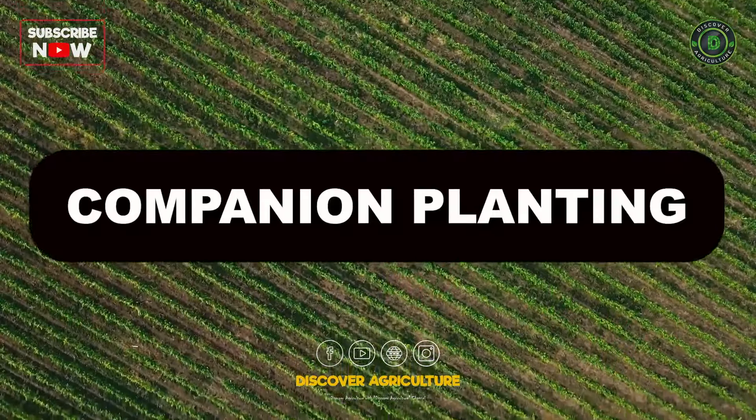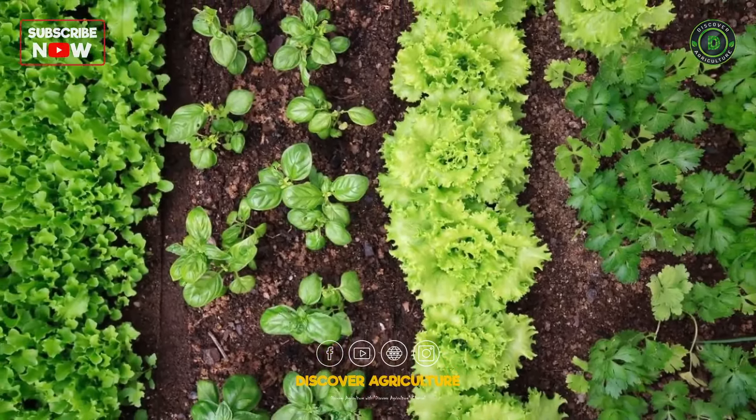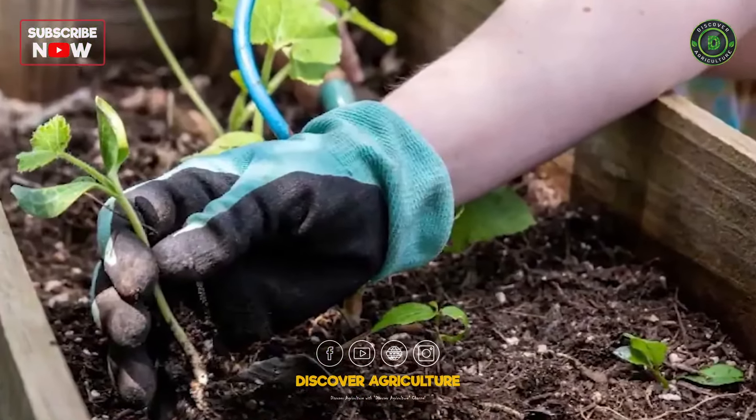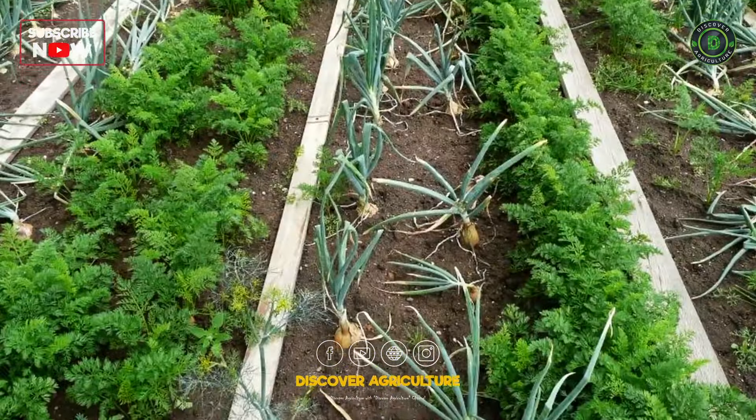Companion Planting: Plan your garden layout using companion planting principles. Some plants naturally complement each other, helping with pest control and nutrient absorption.